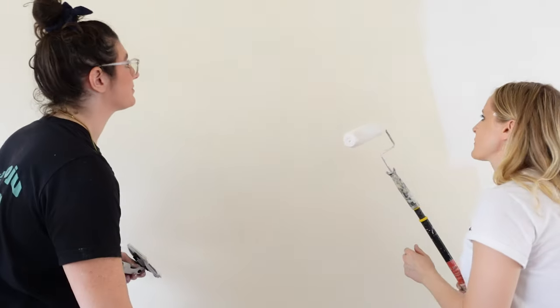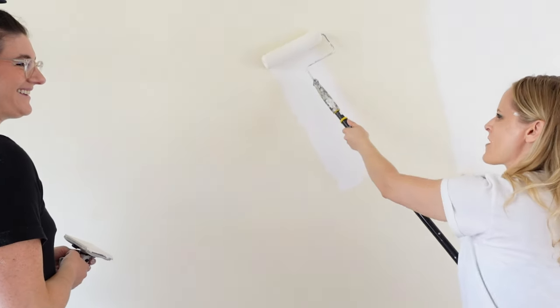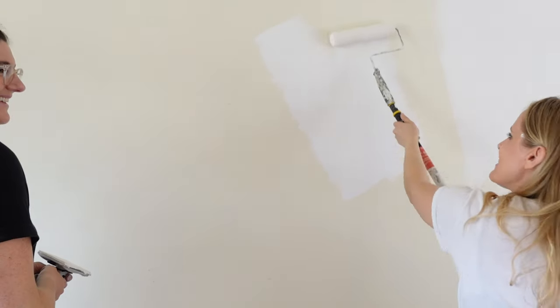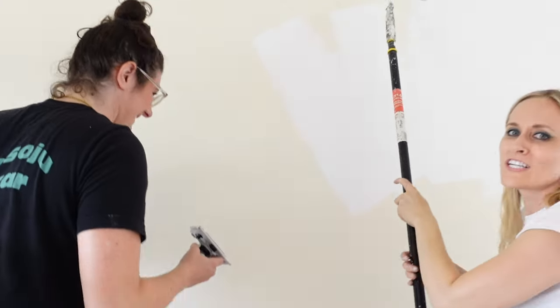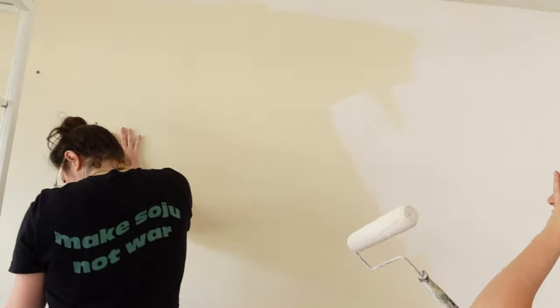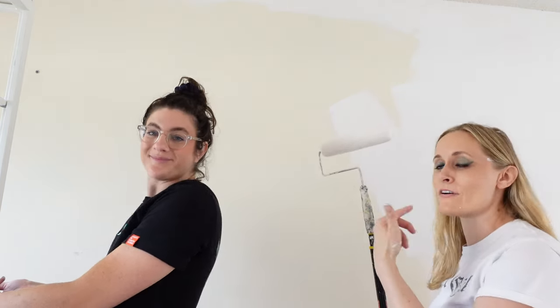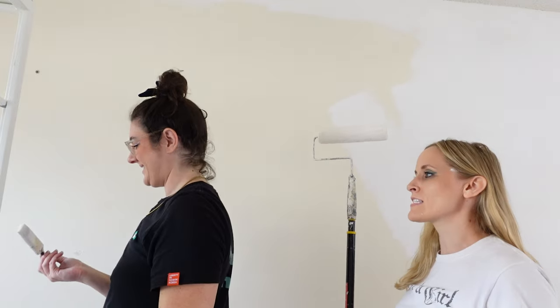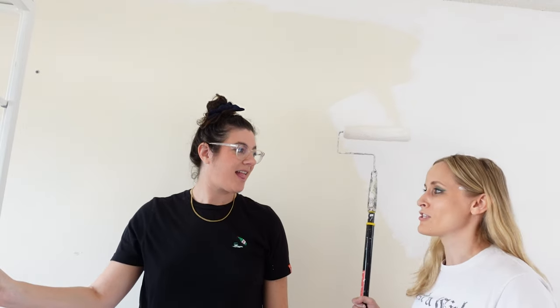Guys, we know you want some real good ASMR — ready? [ASMR painting sounds] We are delusional. If you guys didn't know, Rach holds the record for most popular video on my channel. A lot of you guys probably found me because of our episode together. People are always like, you girls are so funny, instant subscribe. And then I feel bad that I'm like, it's my channel. Rach was just a guest on it. So I have to fight my way back. She's back — keep requesting her in the comments.